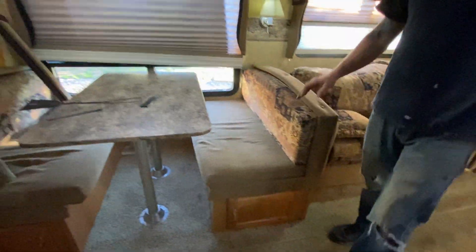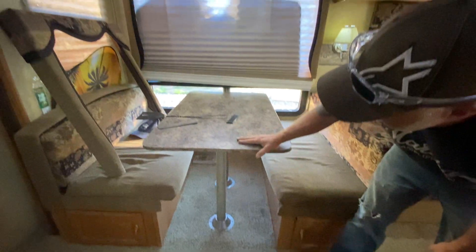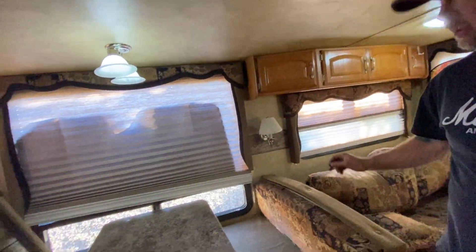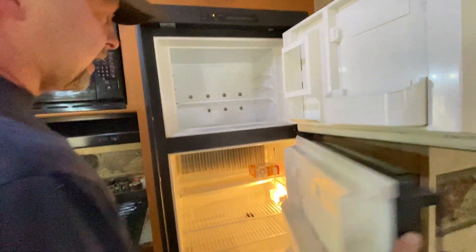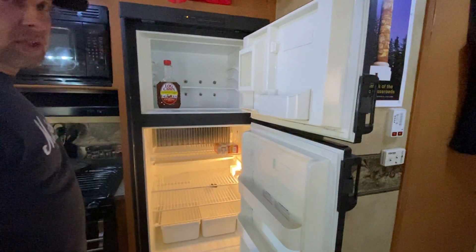Moving along — the kitchen table. This lowers down onto this frame and makes a full-size bed with these cushions. The cushions lift up and underneath is storage that can fit several cases of soda, beer, or water. There's also drawer access on both sides. Overhead dining light and a reading light — all changed out to LED bulbs. Fridge and freezer: runs off propane going down the road, or plug into a campground and it runs off electric. It's pretty good sized.